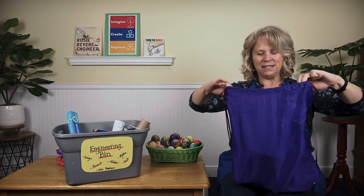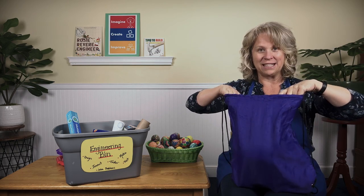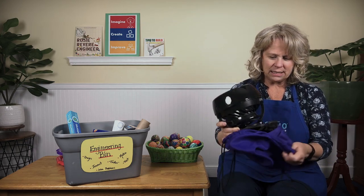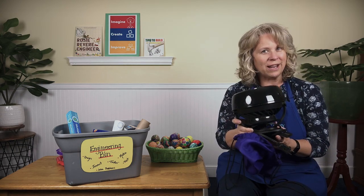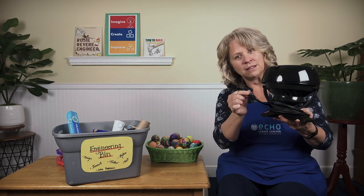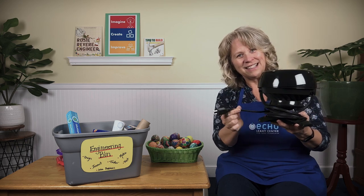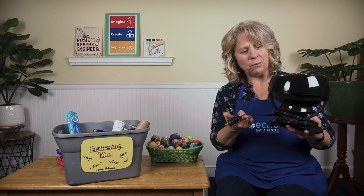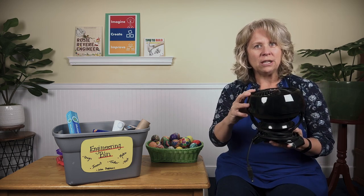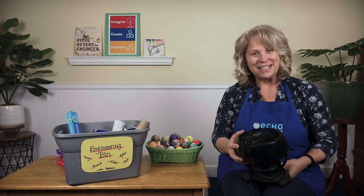Do you have it in your head? Go ahead — yell out your best guess. You ready? Let's find out together. Three, two, one — oh! What is this thing? Do you recognize it? It has one of these — what's that for? Does it plug into a wall? And then what happens when you plug it into the wall? It looks like a machine. I'm curious about what's inside — should we take a look together?